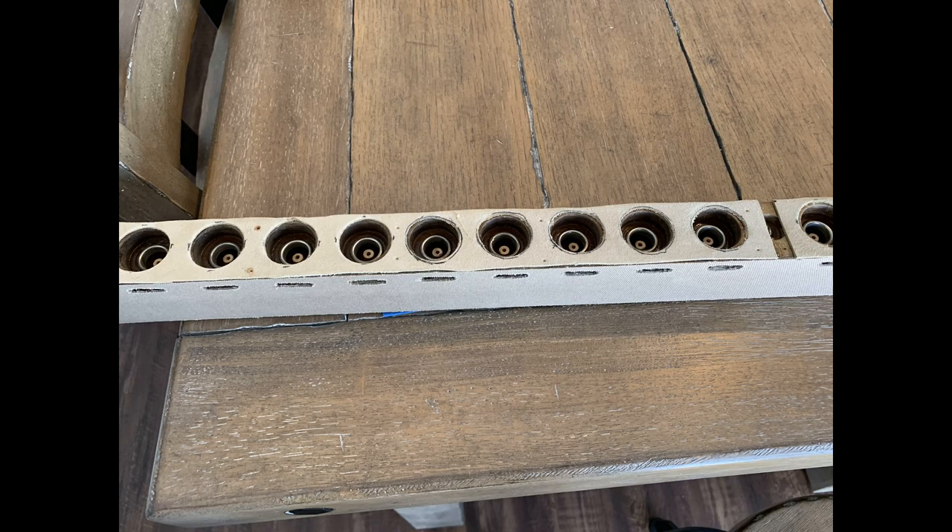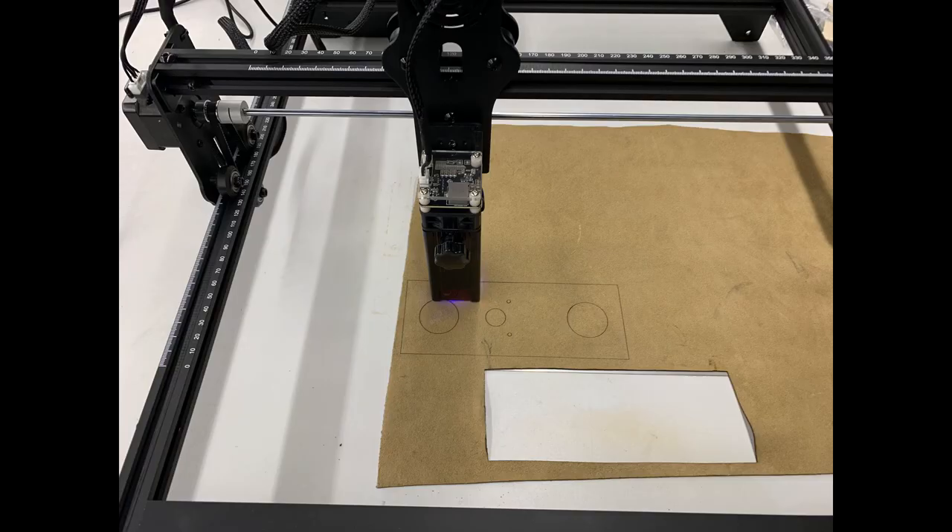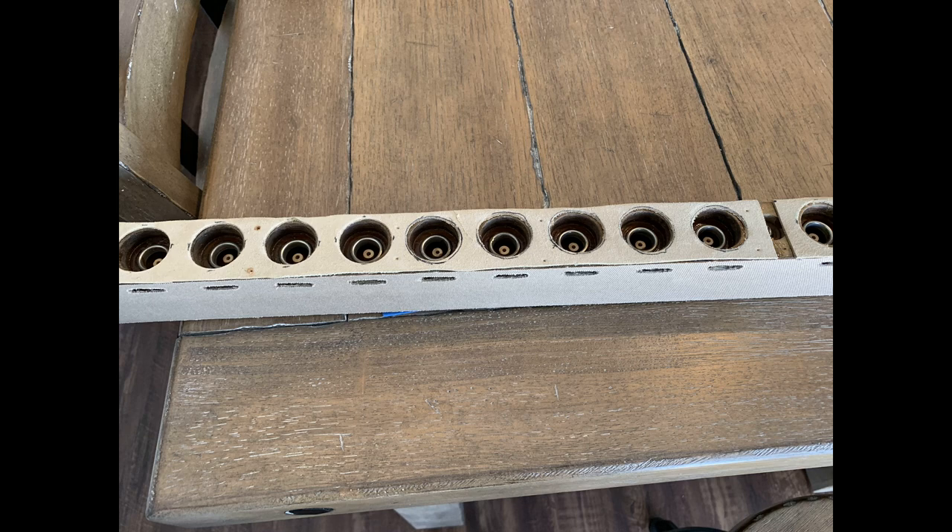Leather gaskets were cut from .04-inch thick leather using an arc punch — a heavy mallet with a sharp hole center — to punch out the 1 1/4 inch holes. For future gaskets, I got a diode laser cutter, which made cutting leather much easier. The gaskets were glued to the lower valve board to provide a good seal when the upper valve board is attached. This process was repeated for all three pneumatic boards.